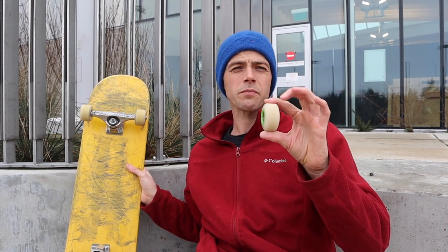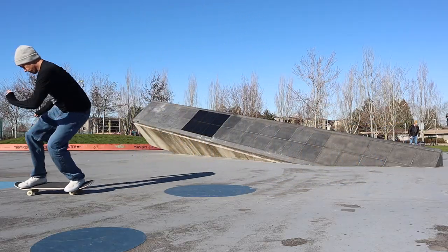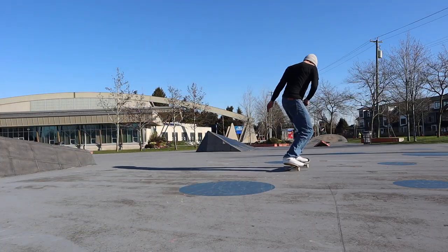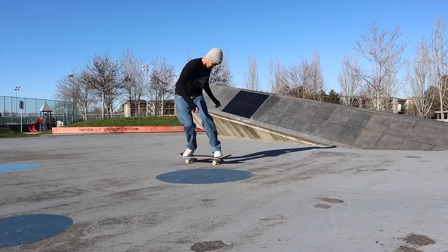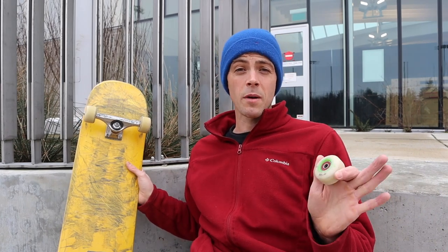The V3s are a super nimble, easy-to-flip wheel. They also slide pretty easily, at least in the 103 formula. In these they're actually pretty sticky — way stickier than a 99a Spitfire Formula 4, but let's just call it grippier. Now let's get into a session on this setup with the Bones V3s.